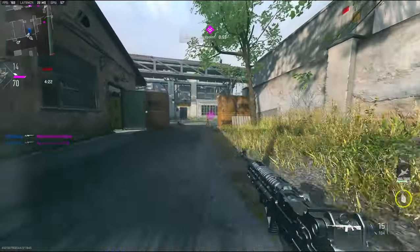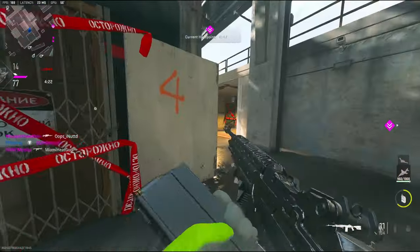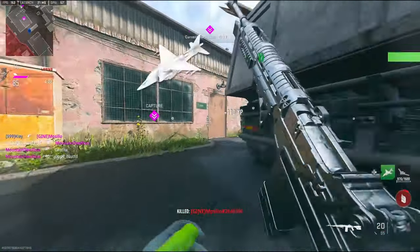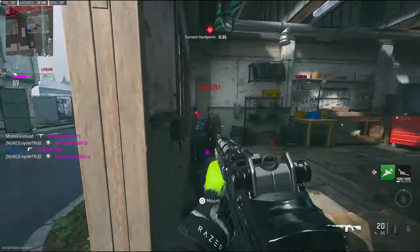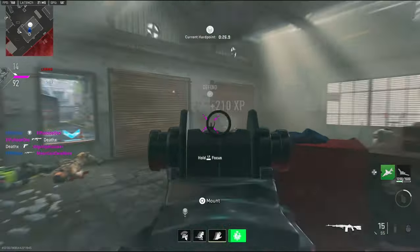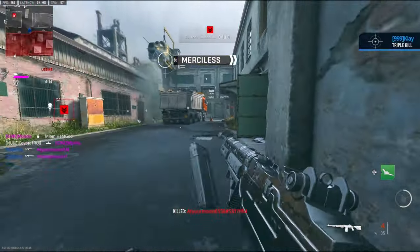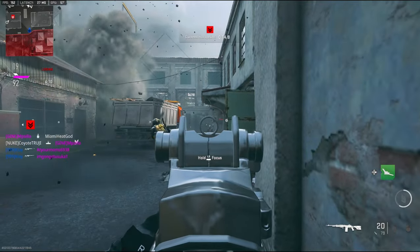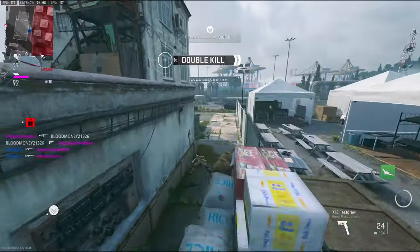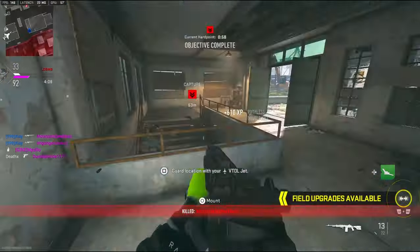Alright, I need to go. Come on, two minutes. I don't know what I'm on right now — I got 13 or 14 kills. Come on, jump. Alright, that's 15.